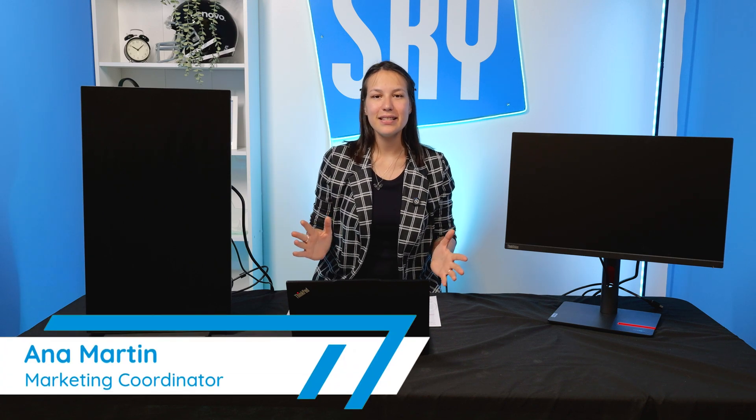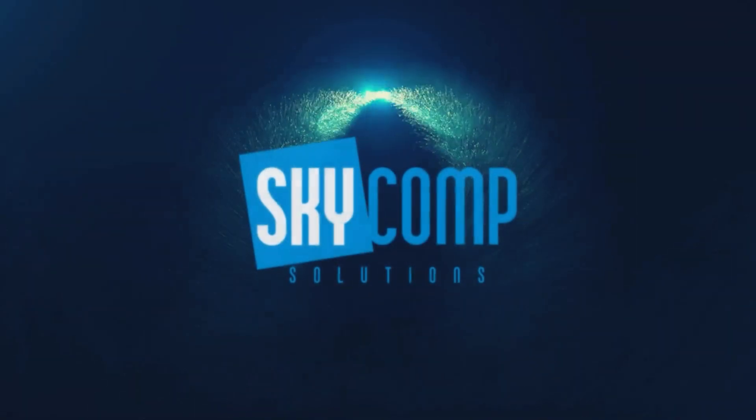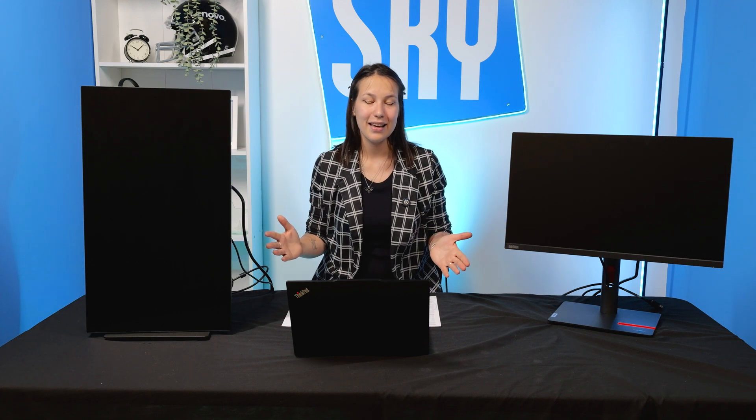Hi, it's Anna from Skycom Solutions. I know that our channel is full of different reviews or IT updates, but today I want to talk about something simple but very helpful, which is a multiple monitor setup for Windows 11. Nowadays, more and more workplaces support remote work, or you have a conference room with a multiple monitor setup, or your work desk has a couple of monitors for your convenience. This video is built to make your experience with setting them up and doing all the settings very stress-free, easy, and step-by-step.